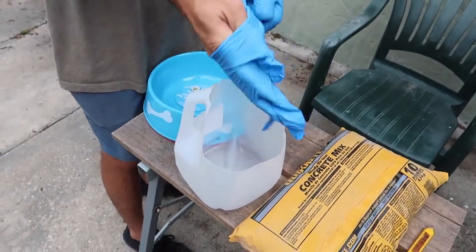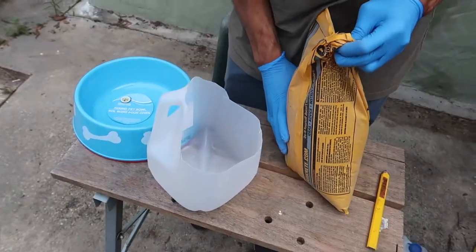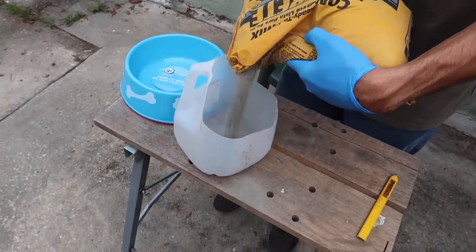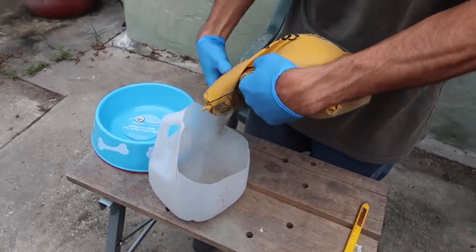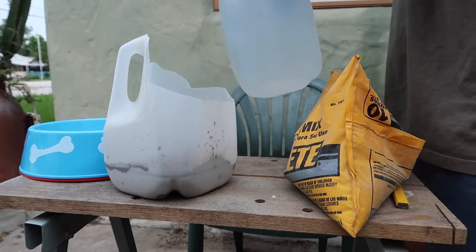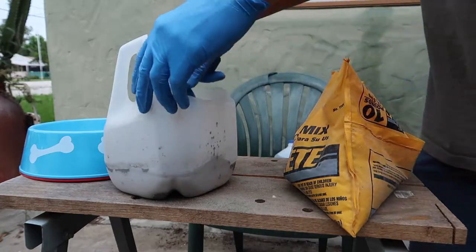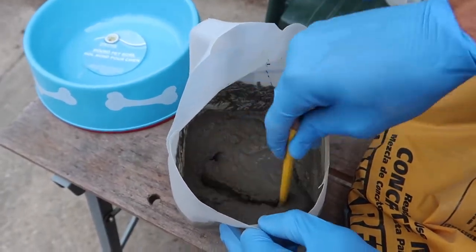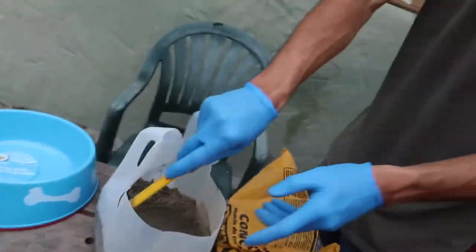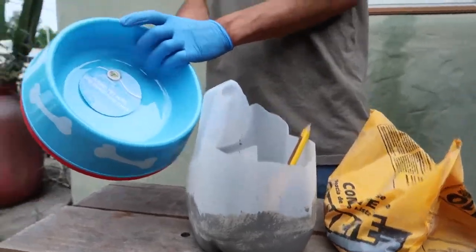First and foremost, you're going to need some gloves for protection. You don't want any of the concrete drying on your hands because it's a pain to get off. Then pour some concrete into your mixing bowl of choice, add some water, and you could use really anything to stir it up as long as it's disposable because it might be ruined once you're done with it. You actually want the consistency to be a little bit more watery than this — later on you'll see how watery it actually is, which performs more efficiently.